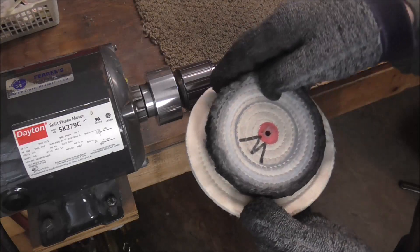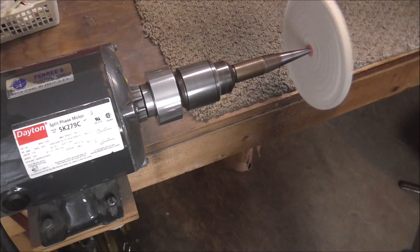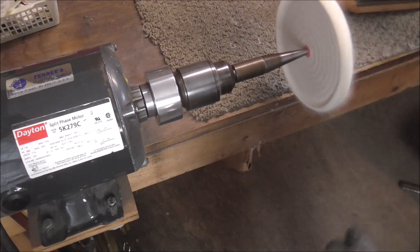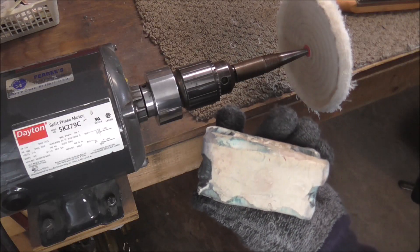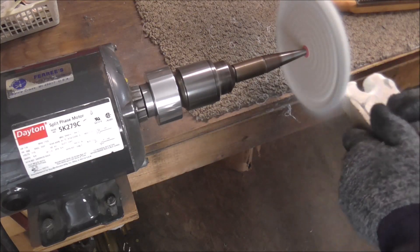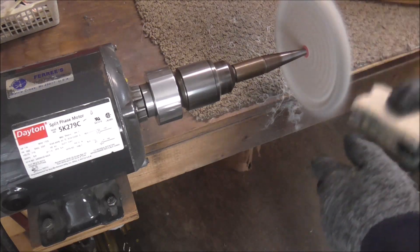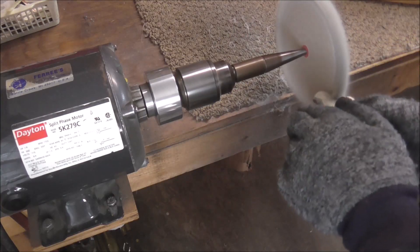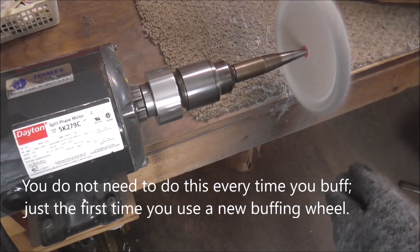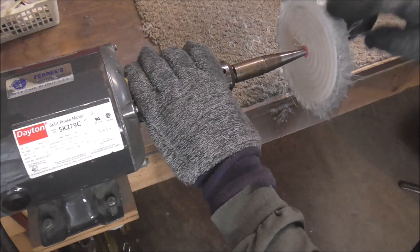Buffing wheels do get worn down after a while. This is how you prepare a buffing wheel when you use it for the first time. You put it on the motor, then take the rake and run it through the wheel. Then you put some buffing compound on it — in this case I'm using the white buffing compound — and put it on the sides of the wheel as well. Then use the rake again. This does make a mess. Okay, this wheel is ready to use now.